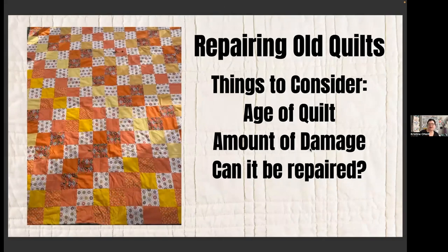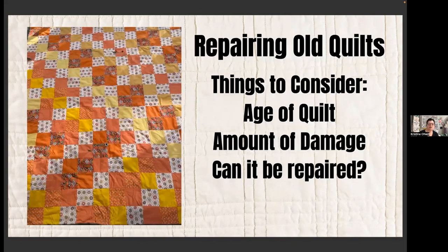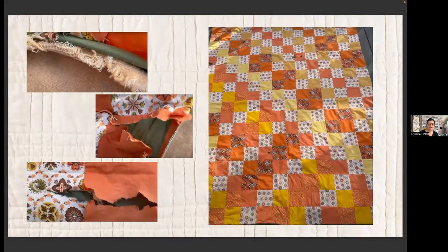Let's talk about repairing old quilts. Things to consider: the age of the quilt, the amount of damage, and whether it can be repaired. This is my 'garbage can quilt' — I did repair it. I pulled it out of a garbage can at an estate sale. It was in rough shape, also filthy. One issue was that it didn't have enough ties — it was a tied quilt and that created strain on the fabrics. You can see how the fabric just pulled away around the ties.